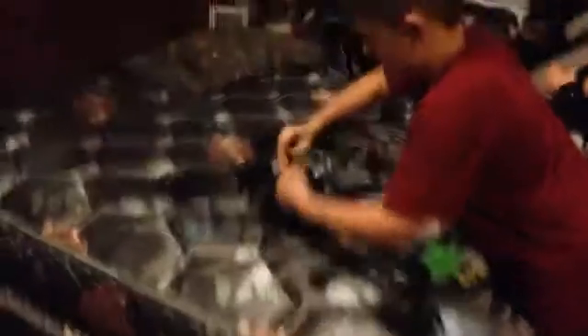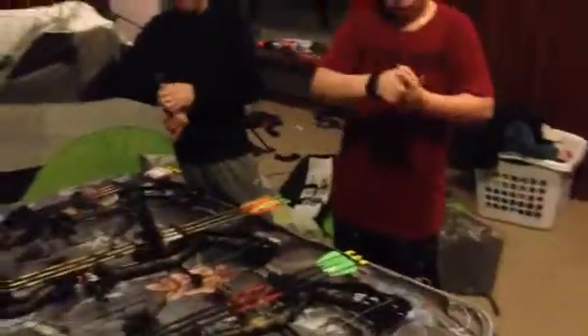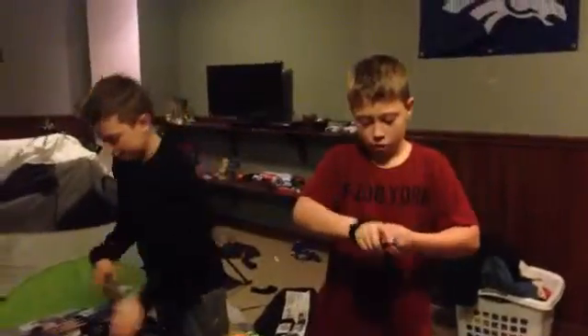And I think I'm pulling like 38 or 39 pounds. All right, so I'll show you me pulling it back here. Let me get my release off real quick — I'll show you what's up with my 38 pounds. And then we'll be showing you guys some videos of us shooting tomorrow.